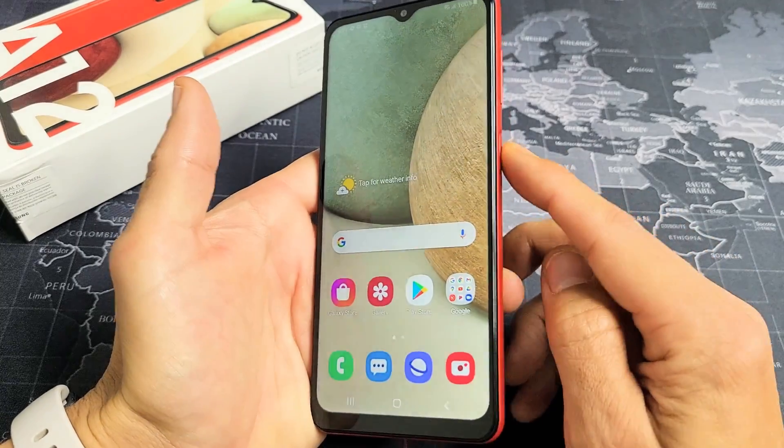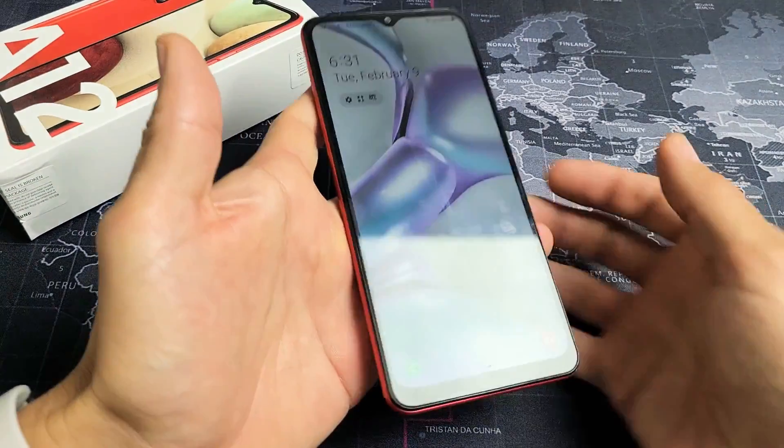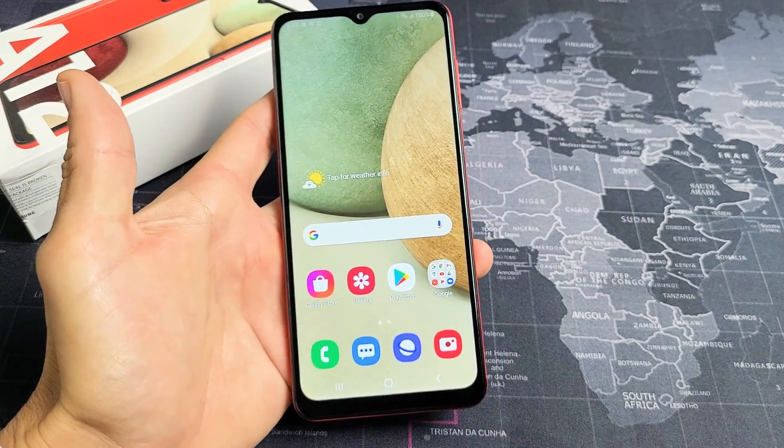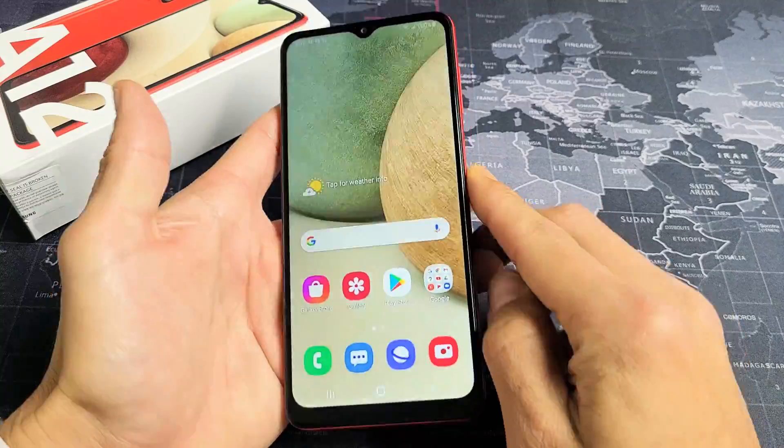Now when my phone is locked, I'll be able to put my thumb on the power button and unlock it. Any questions or issues, just comment below.